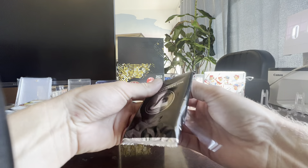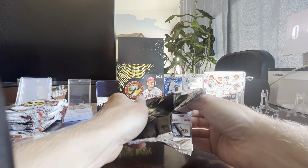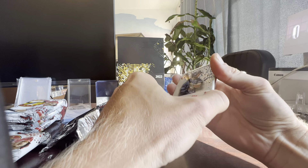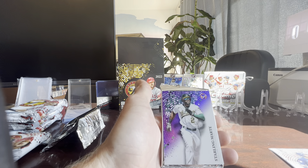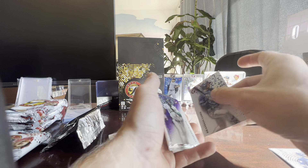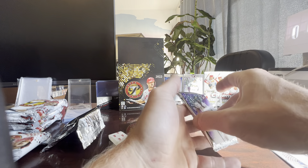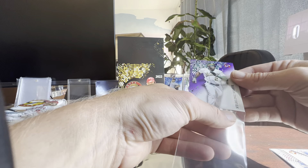If you guys ever want to purchase any of the cards we pull, we do have an Instagram at Tilted Sports Cards, and an eBay listing as just 'Let It Ride.' Here we go — we got Brandon Lowe, a refractor, and a Starling Marte — that's pretty sweet. These don't look numbered but they are refractors. The Starling Marte is numbered 63 out of 99. I'm really impressed with this product. Hopefully we can get a Wander Franco, maybe a Bobby Witt or a Julio Rodriguez.